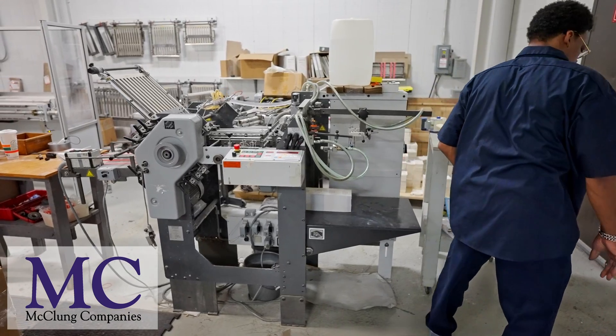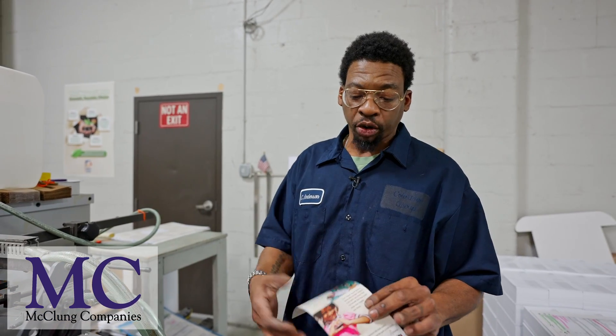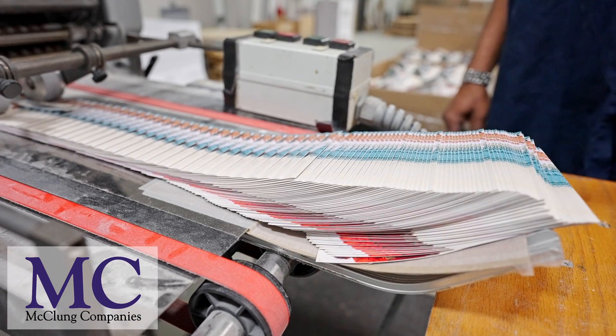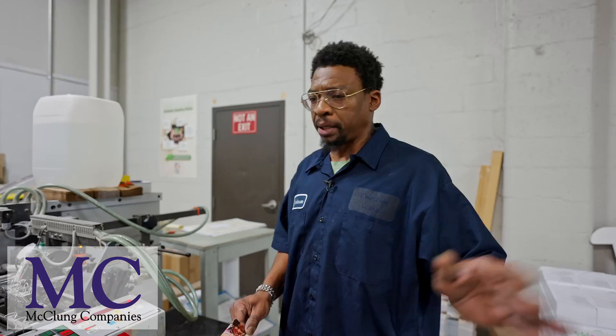Today we're folding a piece of material which is in four sections, however today we're just folding it in half. We're putting it in batches of 125, loading it into the carton, and then taking it over to shipping to be wrapped and shipped out.